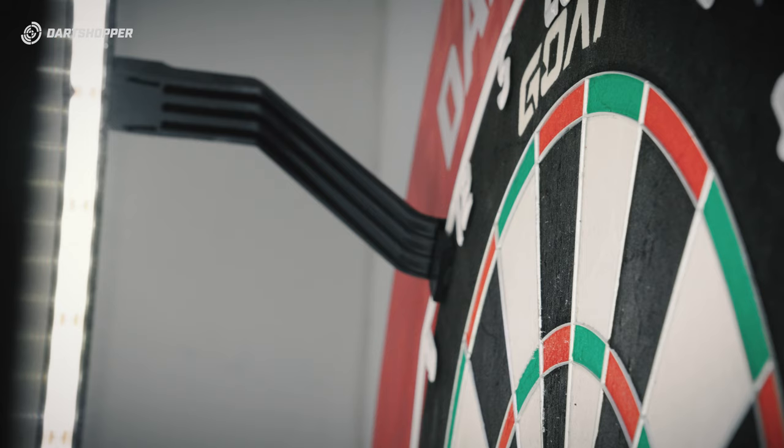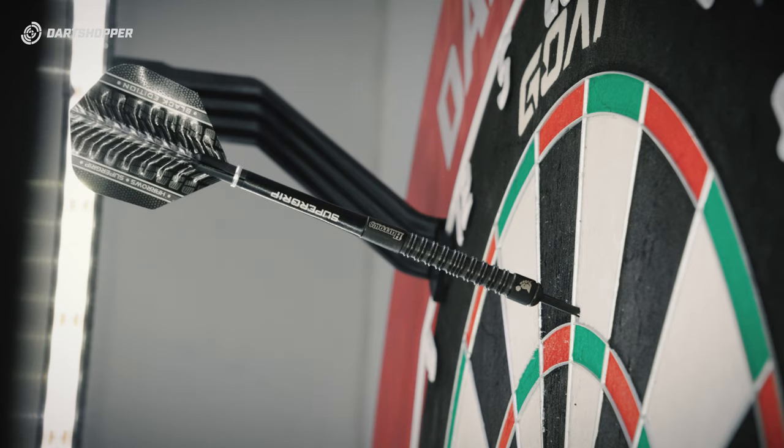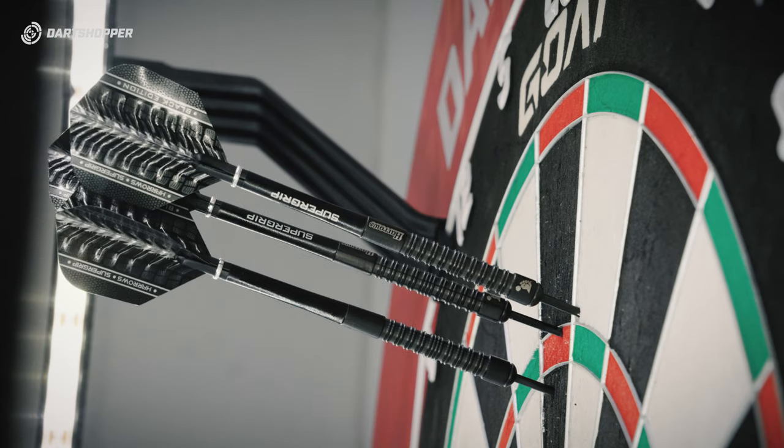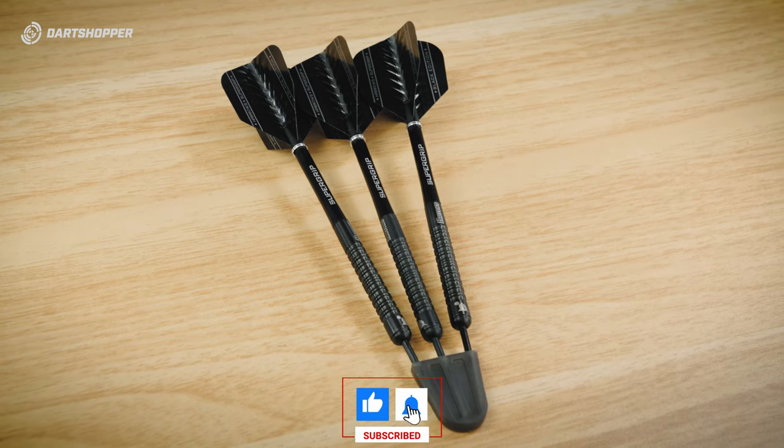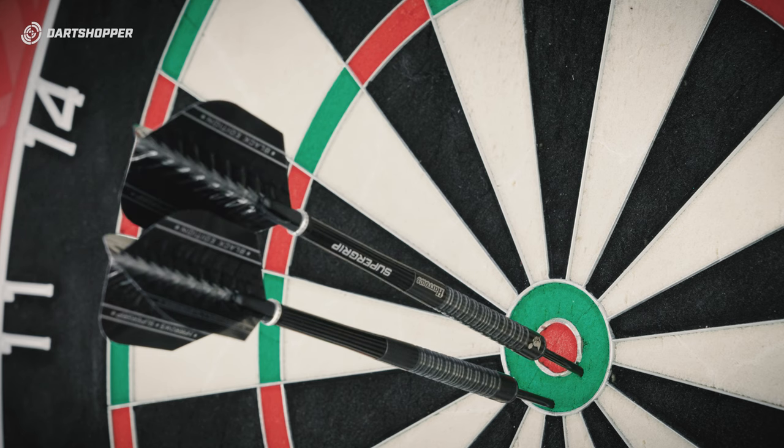When throwing the dart you can feel that heaviness at the front. It doesn't feel like a front-weighted dart — it's a sort of comfort thing. You feel the front, you feel it's heavy, you feel it's reliable and strong. I don't notice a particular difference on the indents on the back, but those flights work nicely with the setup and they look good.